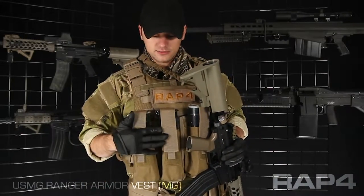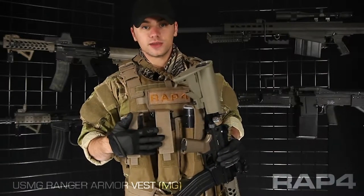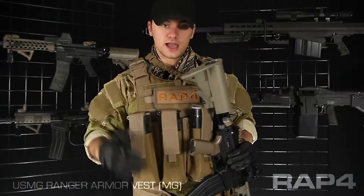I have four USMG training pod pouches on the front, which is key for those of you with box mags or a hopper if you want to keep feeding that weapon system. You've got plenty of ammo here on your front.